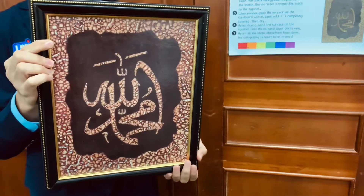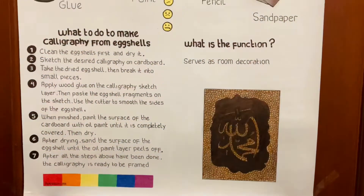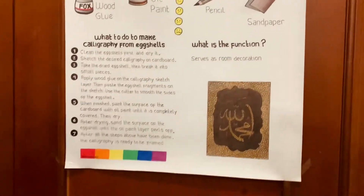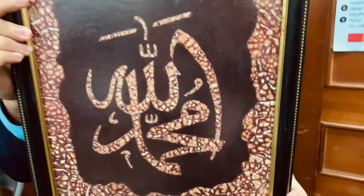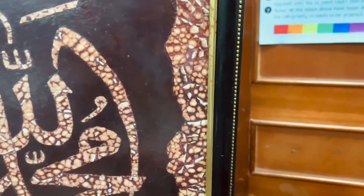How to make calligraphy from eggshell. One, clean the eggshell and dry it. Two, sketch calligraphy on cardboard. Three, take the eggshell and break it into small pieces. Four, apply glue to the sketch, then paste the eggshell fragments. Then trim the sides of the eggshell with a cutter.